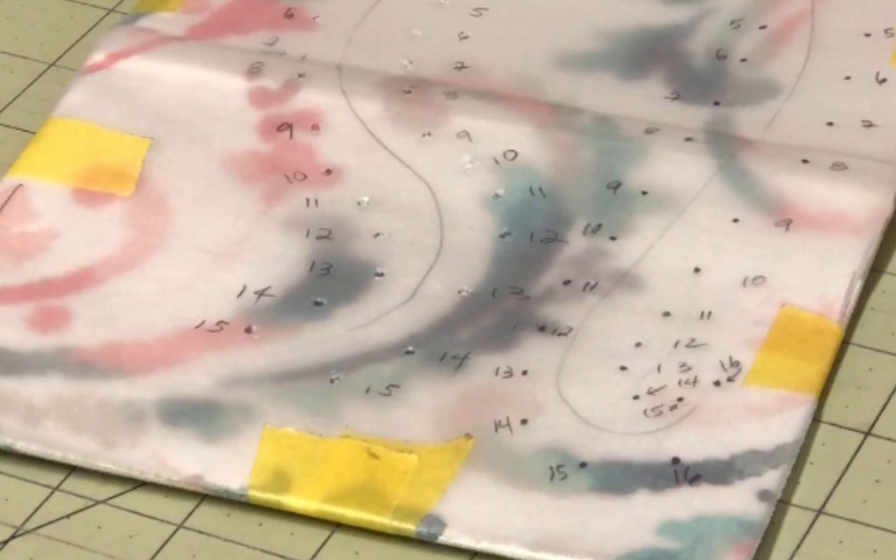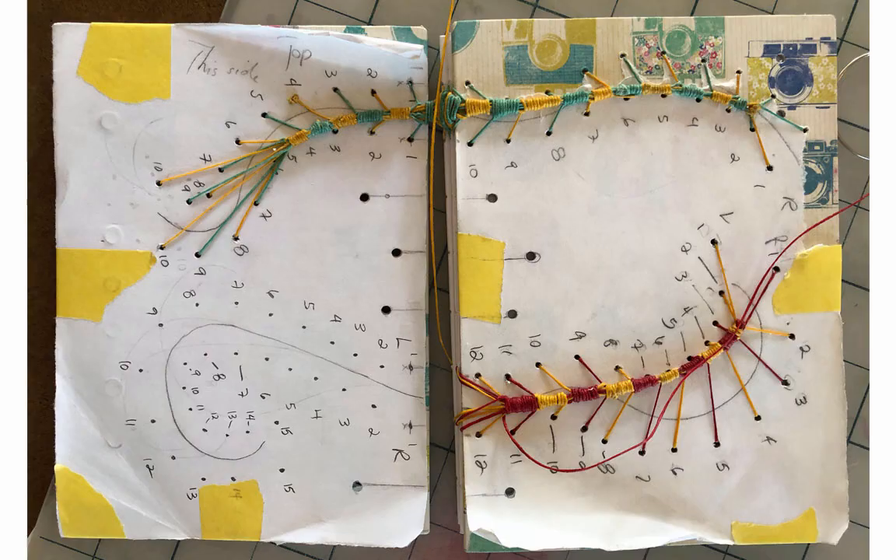Here are a couple of general tips that apply to all of these applications. First, I like to protect the cover I'm working on with tracing paper so I can draw the pattern on the paper. I sew over this and then tear the paper away once I'm done.